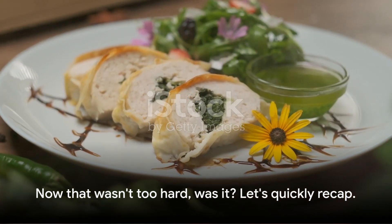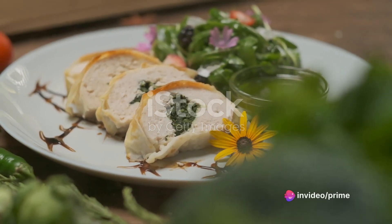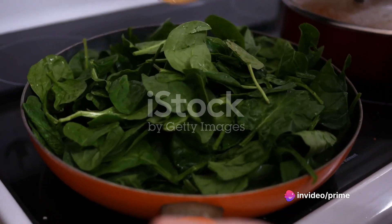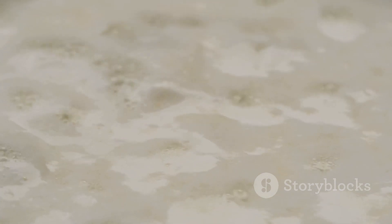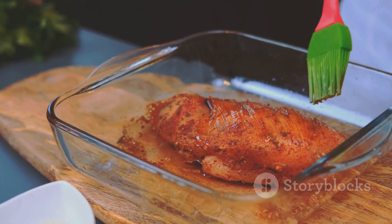Now that wasn't too hard, was it? Let's quickly recap. We began with the freshest of ingredients. We then sauteed the chicken to a golden perfection, wilted the spinach just right, and created a creamy, flavorful sauce. Combining everything, we baked it to create the perfect Chicken Florentine.